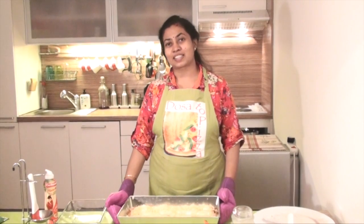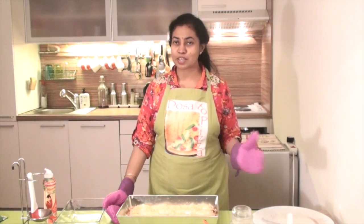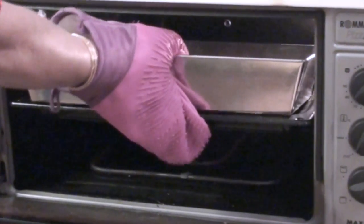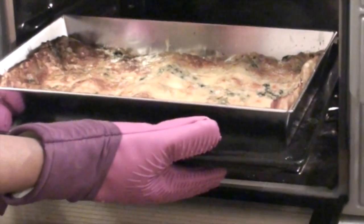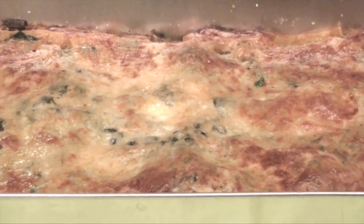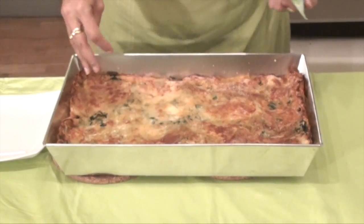We are going to bake it in the oven at 180 degrees centigrade for 15 minutes. And before that what you will have to do is preheat at 180 degrees centigrade for 10 minutes. Now we are ready with our lasagna. Sprinkle some oregano and basil leaves on top of it. Now we are going to bake for 10 minutes.